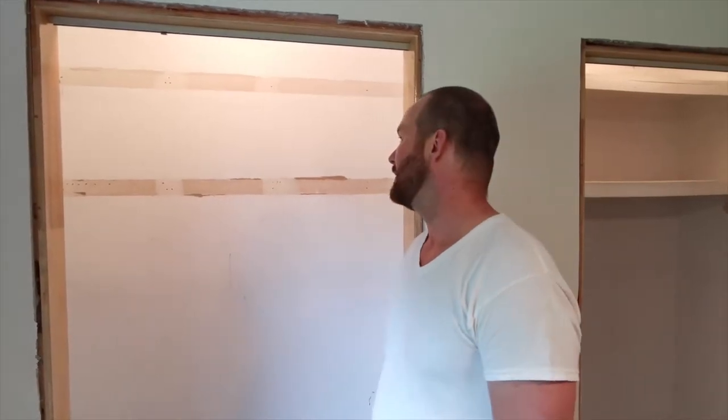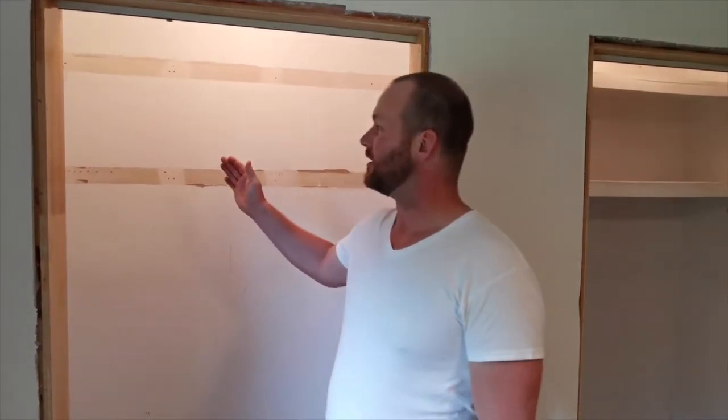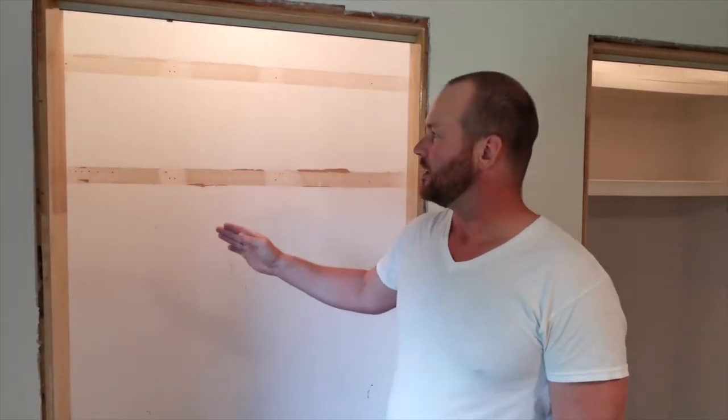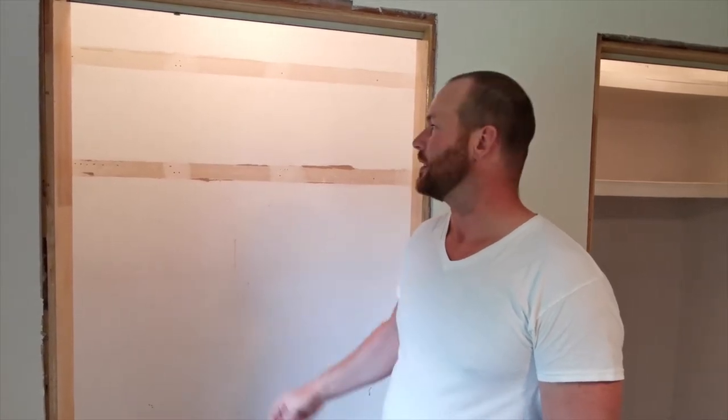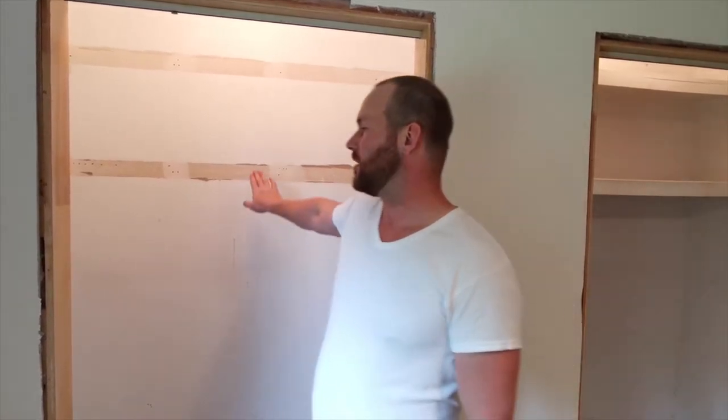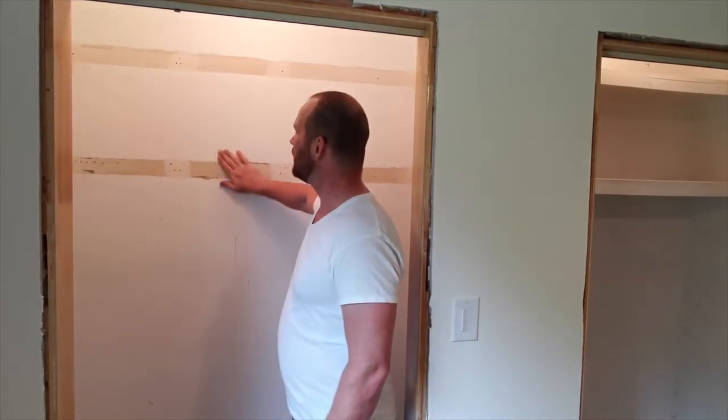A little bit of prep work to do. I've taken out the shelves, I've taken out the bar. It's an older house, it was a bit of a pickle. I had to smash it all out for the most part and then I scraped down all the surfaces of the drywall.